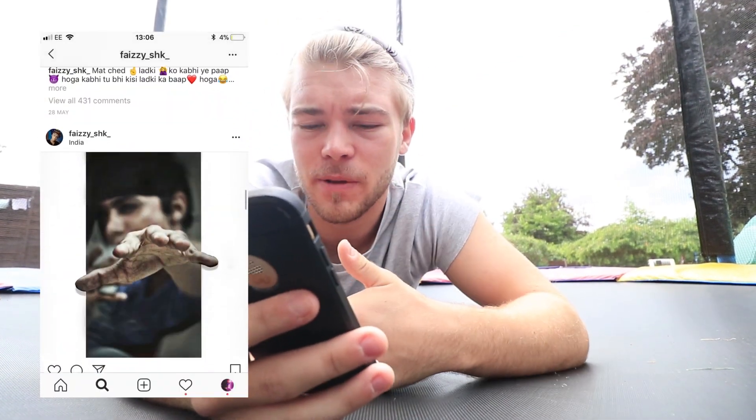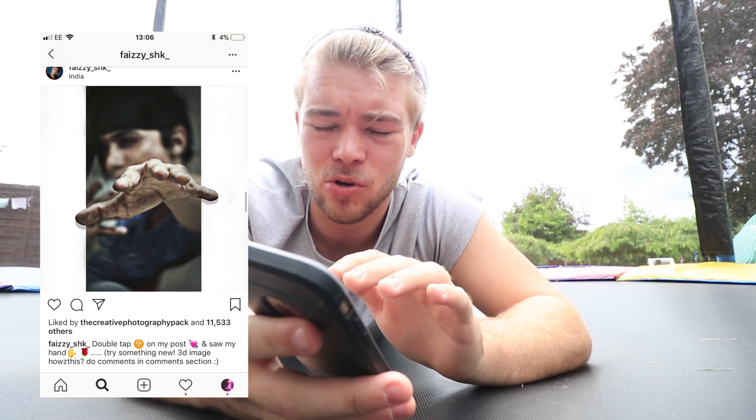So I was on Instagram the other day, scrolling through my feed, and I came across this image that really stood out to me. It's from a guy called Fezier underscore SNK underscore, and it's basically a hand reaching out. It just really stood out because it was something different I'd never seen before — it made the image feel like it was actually coming out of the screen slightly. So I want to try and recreate that myself.